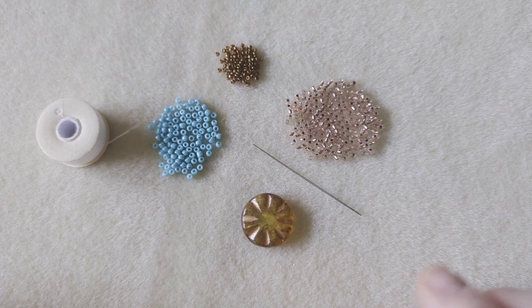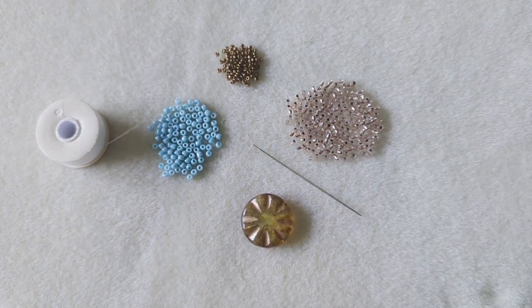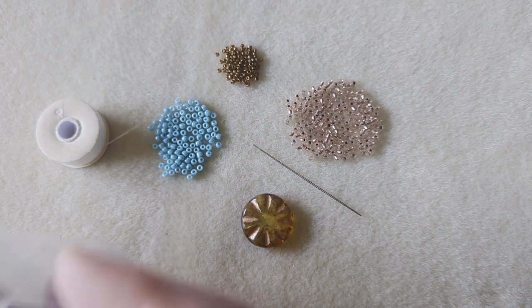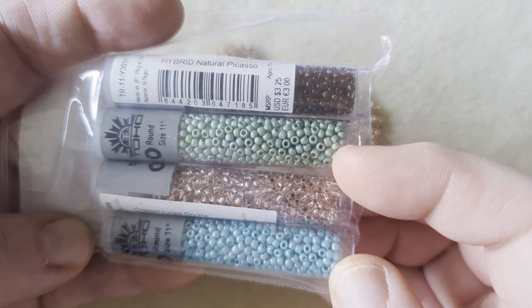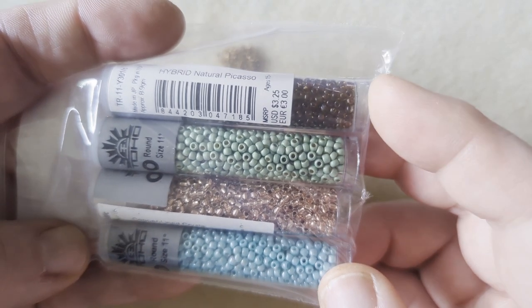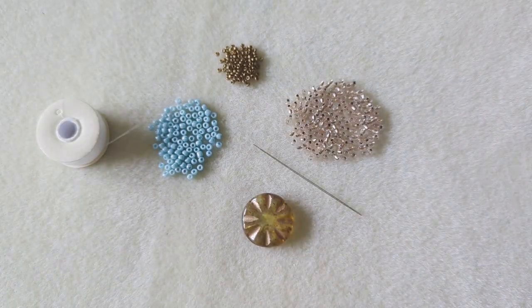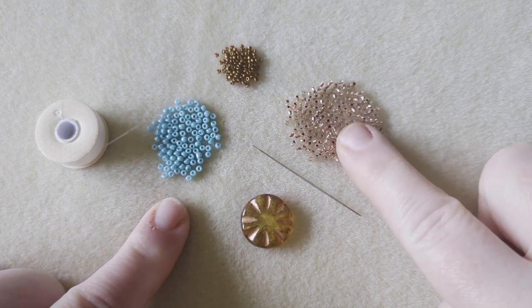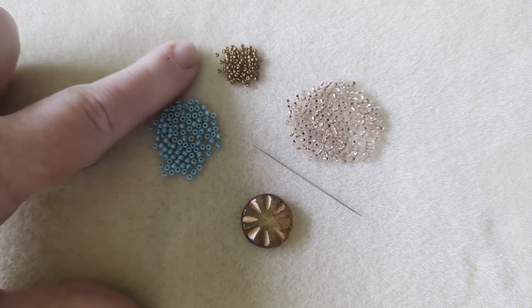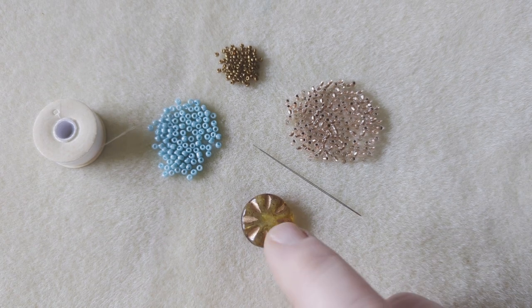What I'm going to be using for this are some 11-0 seed beads. The colors I'm using are from a curated set they add to the shop after the bead box comes out — I bought the 11-0s and 8-0s from that because the colors go really well and it extends the amount of things you can make with it. I'm choosing the luster turquoise and the copper lined glass 11-0 seed beads, and then I have some bronze colored 15-0s from my stash that I'm going to be using to tighten up my bezel.